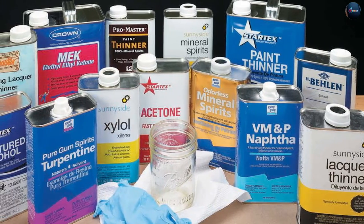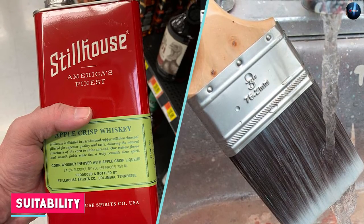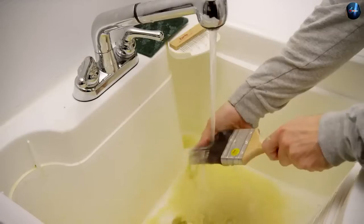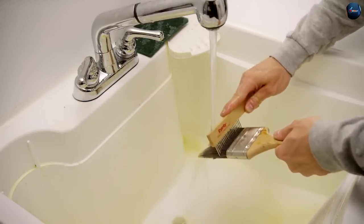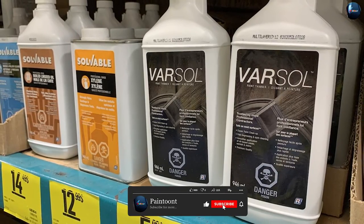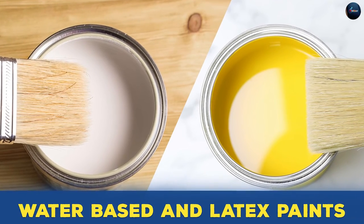When it comes to suitability, both brush cleaners and paint thinners are essential tools for painters. Brush cleaners are suitable for use with all types of brushes, including natural and synthetic brushes. Paint thinners are suitable for use with different types of paint, including oil-based, water-based, and latex paints.